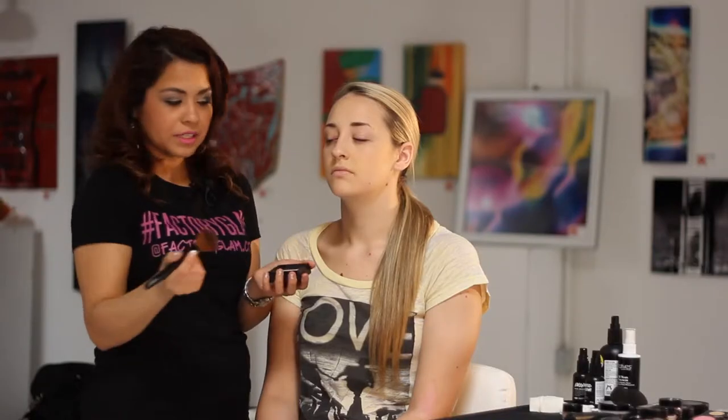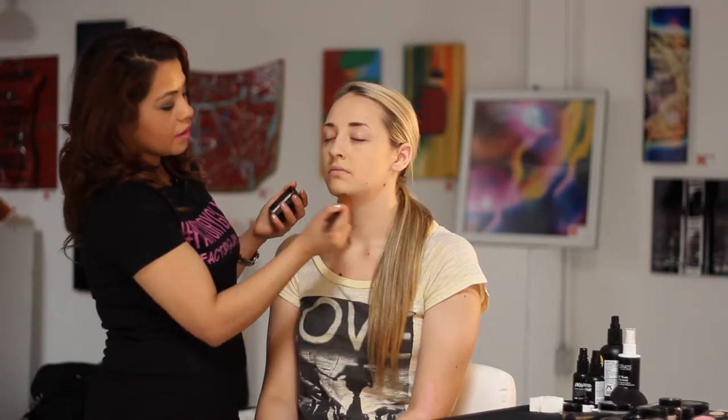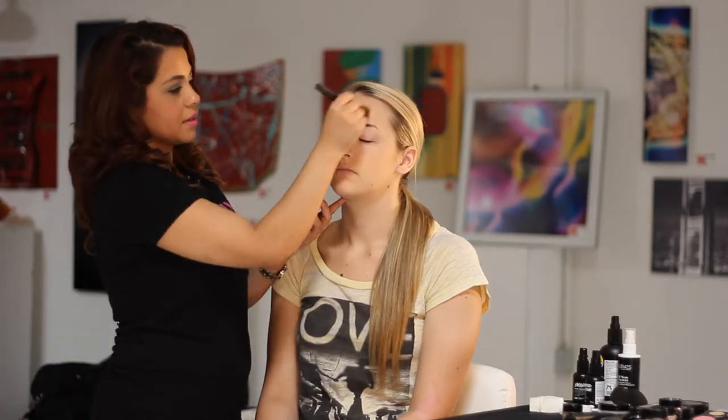There are so many different ways and techniques to apply powder. This is just a basic technique that anybody can do — you don't have to be a makeup artist or beauty professional to do this. It's nice and basic.